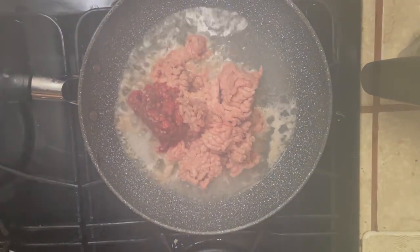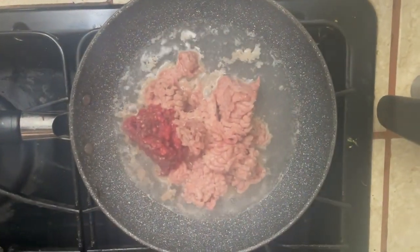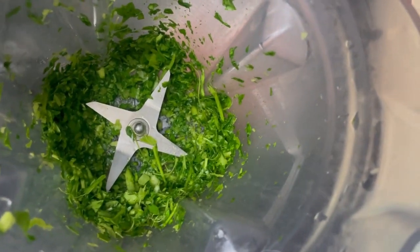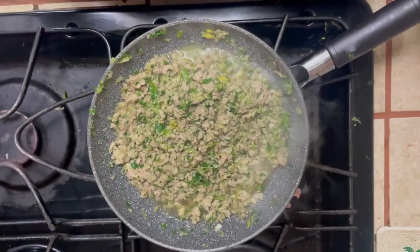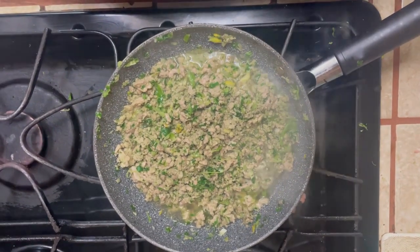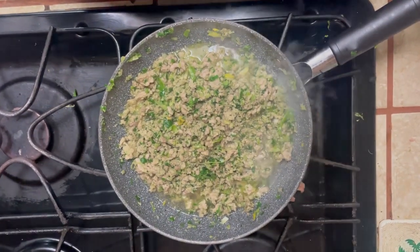We've got the ground turkey and ground beef in some water on a pan on the stove on medium heat. We're going to take the blended fresh vegetables we picked out for Luna and add them to the pan. We have vegetables incorporated with the protein — it's cooking. We want to get the turkey and beef all cooked — not overcooked, not undercooked.